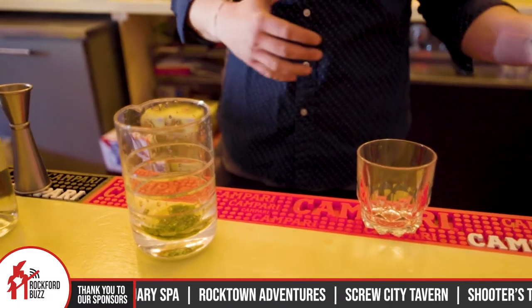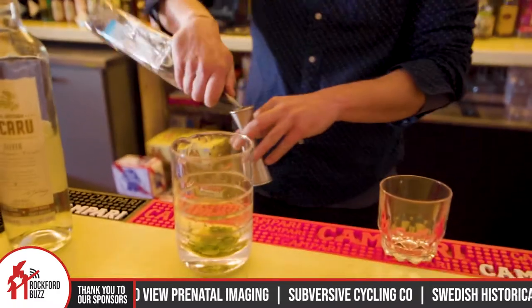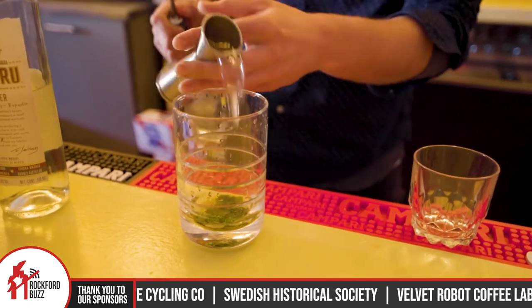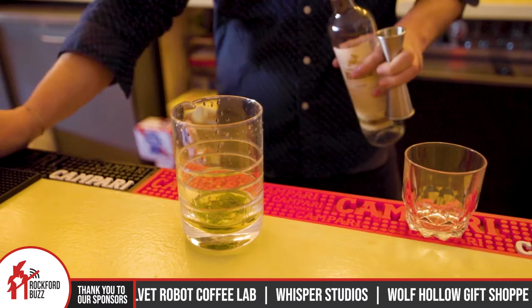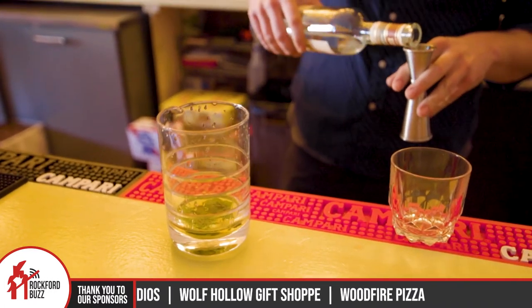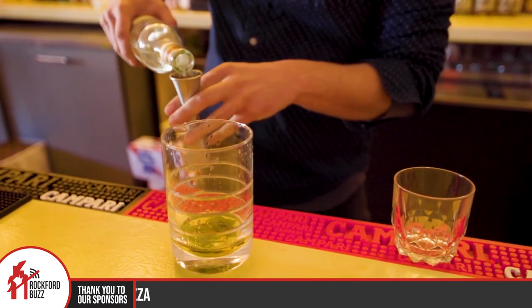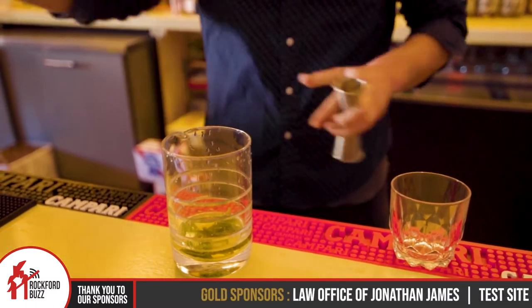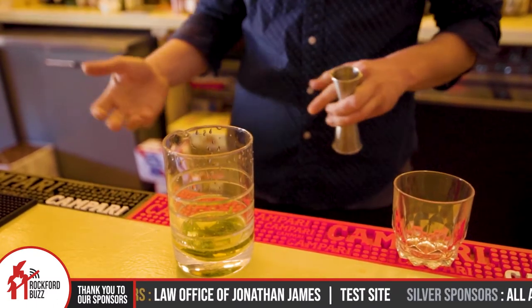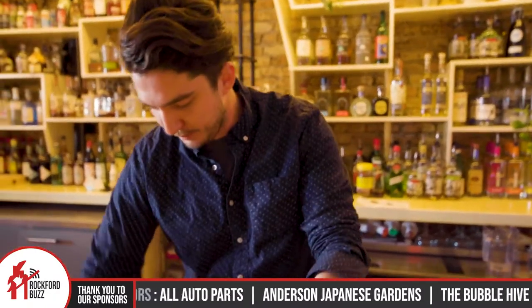But I just love the versatility of an old-fashioned. You can change the spirit, you can change the bitters, you can change all those little flavor profiles to it. So for the month of April, you guys are going to be offering a flight of different combinations, all with each of their own herbal and spirit bases. We have a thyme-infused old-fashioned with bourbon, as well as a sarsaparilla or root beer old-fashioned — definitely on the sweeter side with rum, a few different kinds of rum.